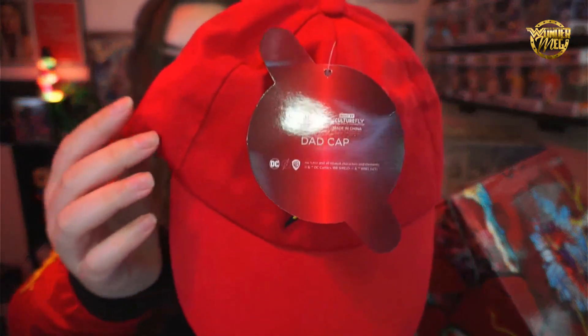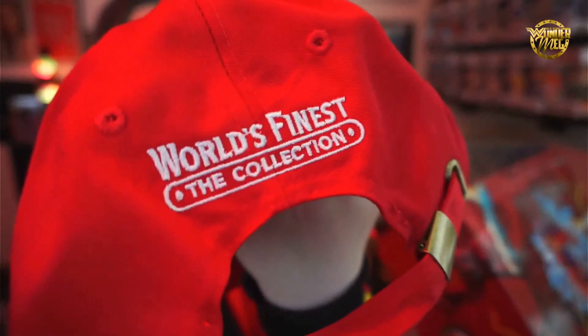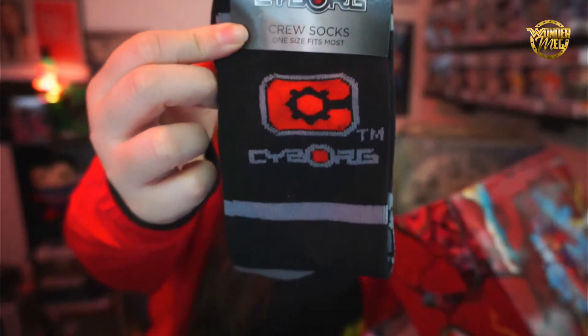They do give you a card listing what's in the box, but I hate how they put it right on top because now I already know what's in it. First up, I'm grabbing this Flash hat — it's called a dad cap. Really great quality, and they have the World's Finest logo on the back. I've seen this in my comic book store for about 30 bucks, and this whole box is 50 dollars a quarter. Next up, we've got some Cyborg socks — very cool.